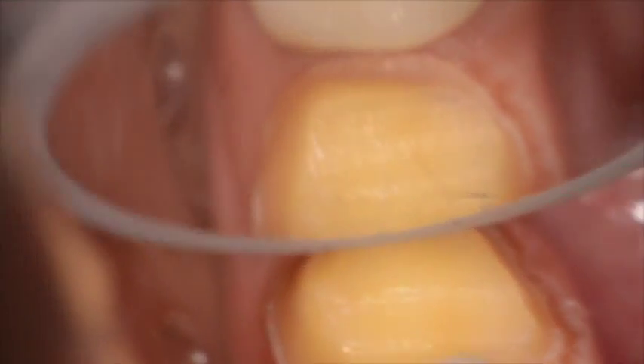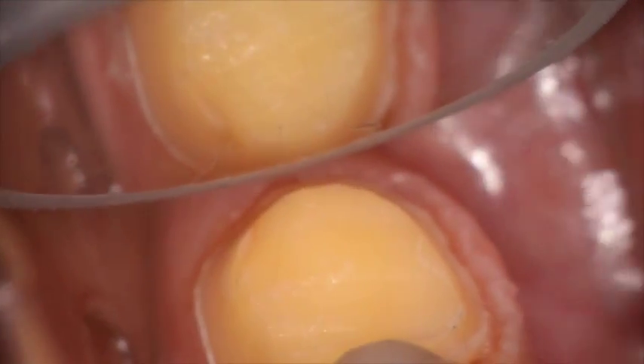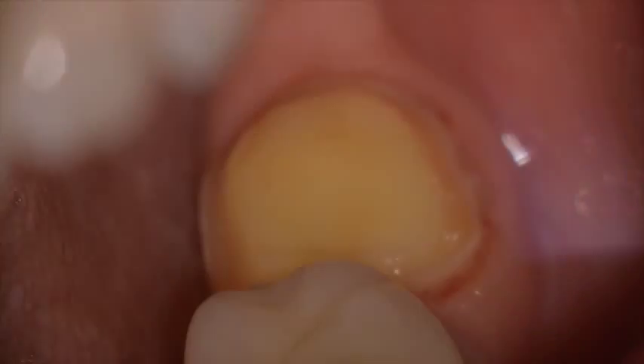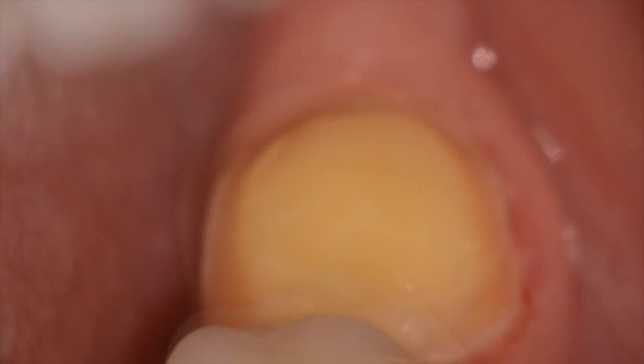As you come around the distal surface to the lingual surface, you can see very clearly the nice detail of the margin that is brought out by using laser troughing. At this point we bring over the vinyl polysiloxane material, both light body and putty, and take an impression of the final laser troughed crown.